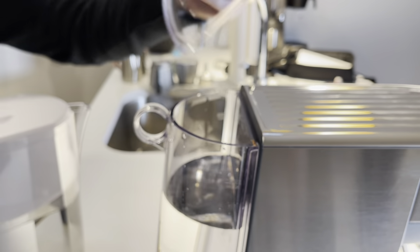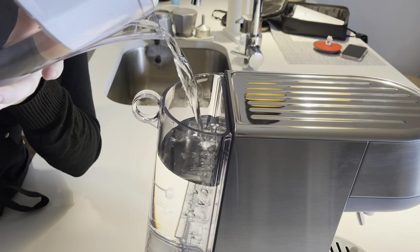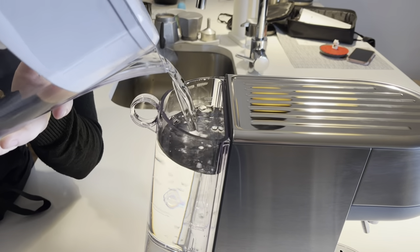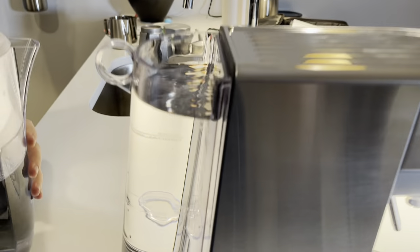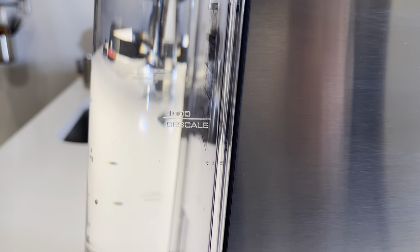On the back, it's very easy to fill up your water tank — just pull off that lid, fill it up to the max marking, and put the lid back on. As I mentioned before, this holds 1.4 fluid liters, which is a very nice amount and will last you several days to a week if you're only making coffee once or twice a day.